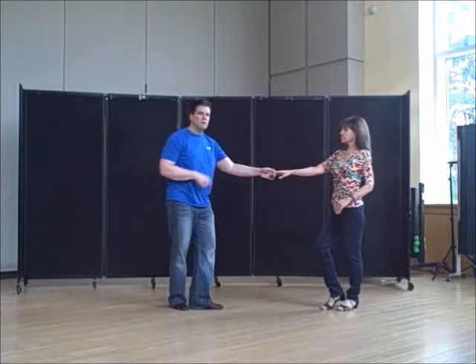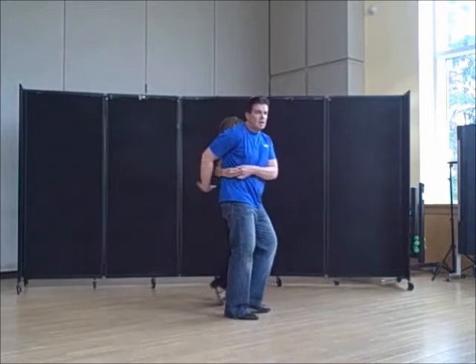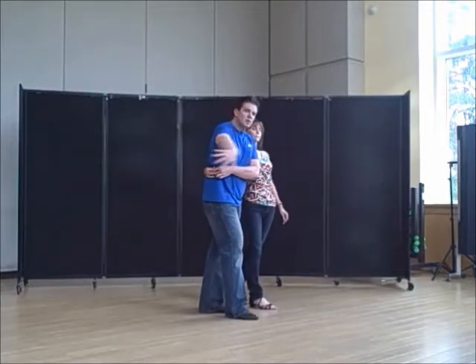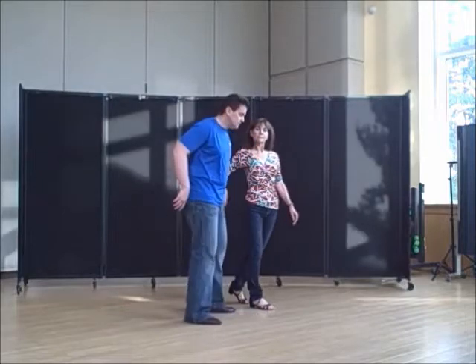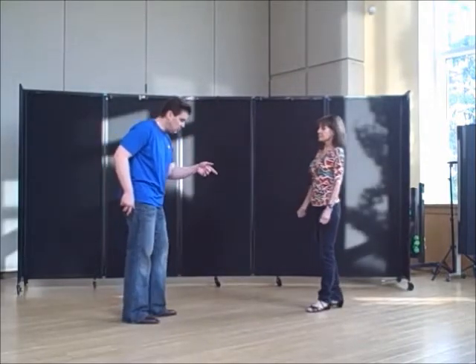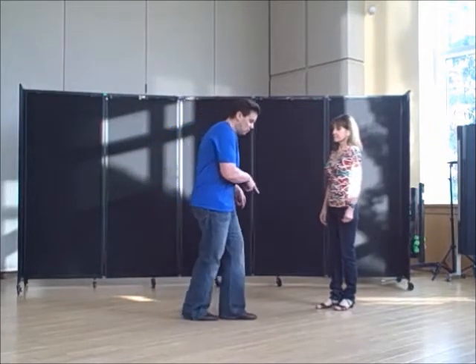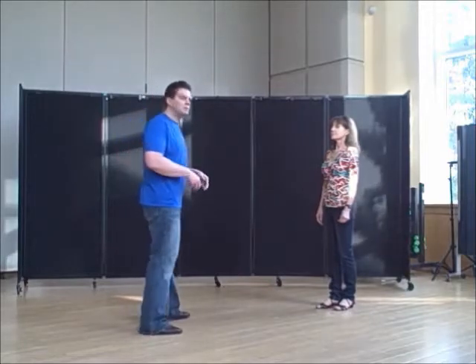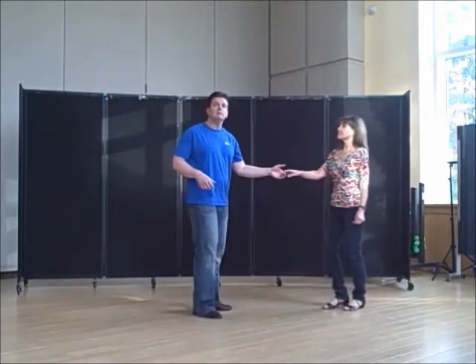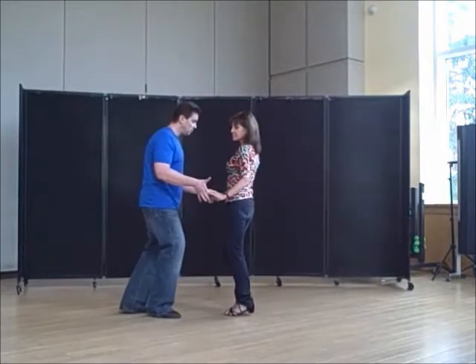Your right hand is going to go over the hands that are connected on one, two, three and four. You're bringing her around. Ladies, you're walking one, two, three and four. But guys, your footwork — when you do the first two steps, you're going to walk forward on one, two, but then you're going to do a little jazz box. You're going to go over, step, back. And that's going to allow her more time to get around, less traveling for her.